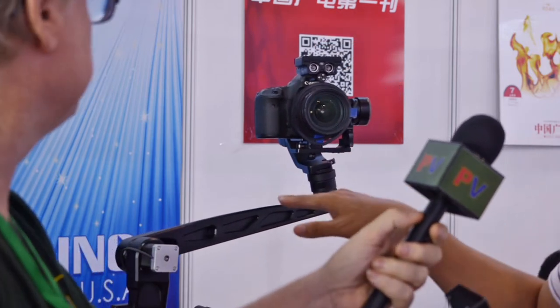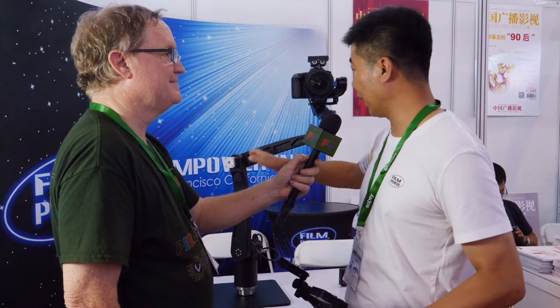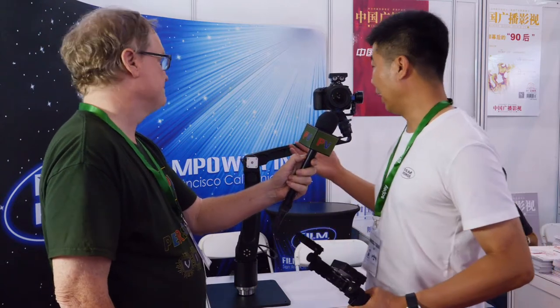Our product is very light — the self-weight of the arm is only 10 kilograms, and plus the gimbal and the camera, only 14 kilograms. I can carry it with one hand, so one person can carry it and go everywhere. We will launch it with a battery mounted, so it's fully mobile.